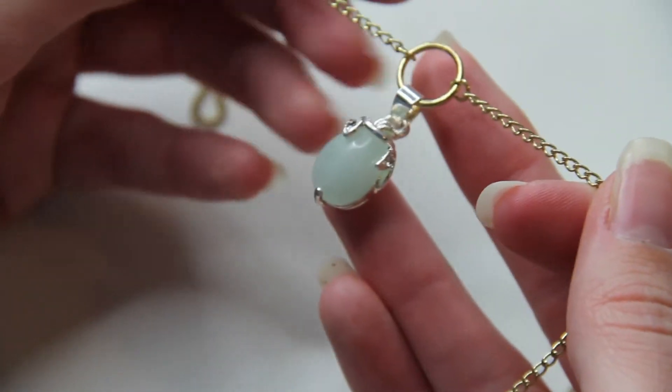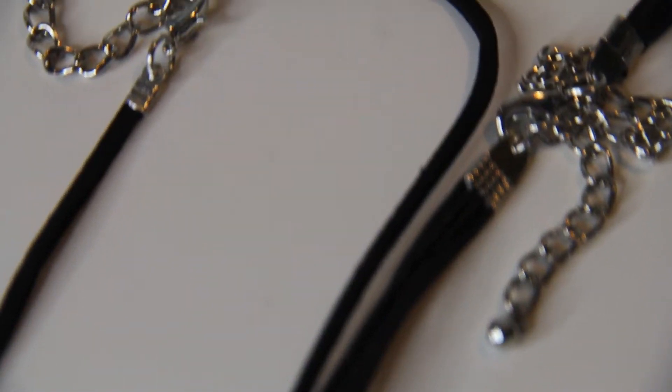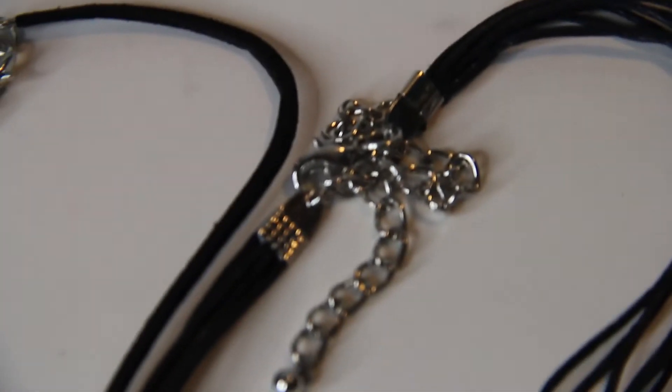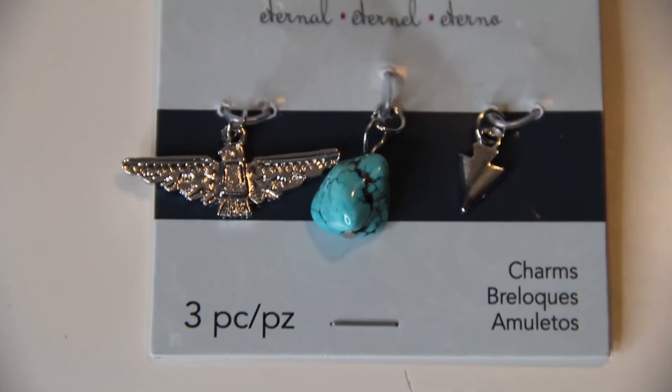And there you go — a pretty little necklace! For this next one, you are going to need a choker. This one came in a pack of two for $3.99 from Michaels.